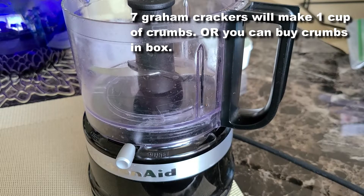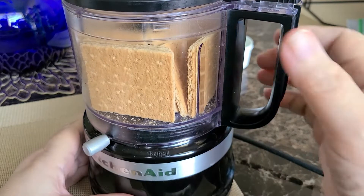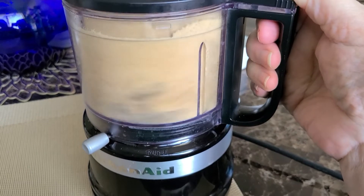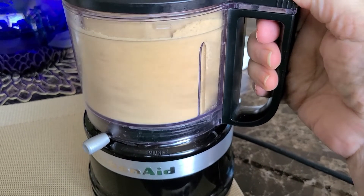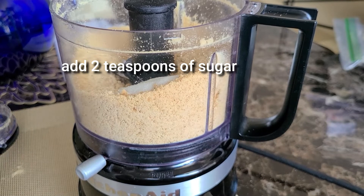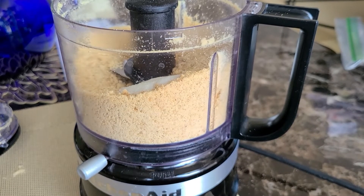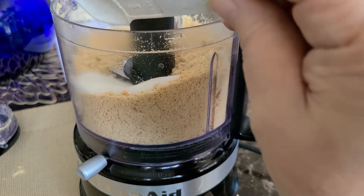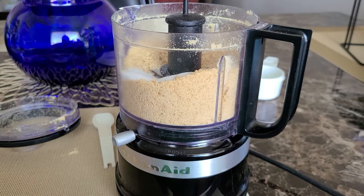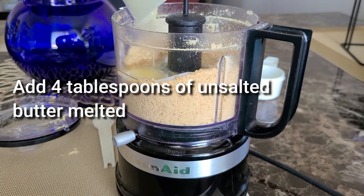Let's go ahead and get started. We're going to make our graham cracker crumbs. You can make these from graham crackers, or you can buy a box of crumbs that are already made — whatever way you prefer. I already had graham crackers, so I'm just doing that. We're going to add two teaspoons of sugar and four tablespoons of unsalted melted butter.